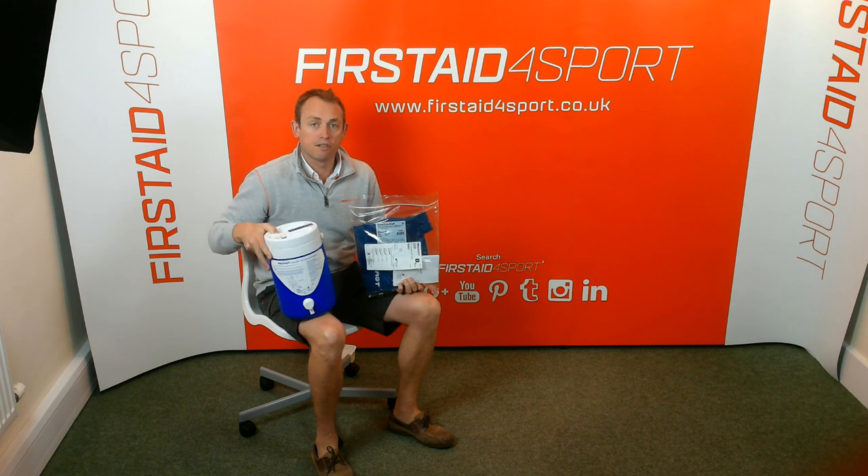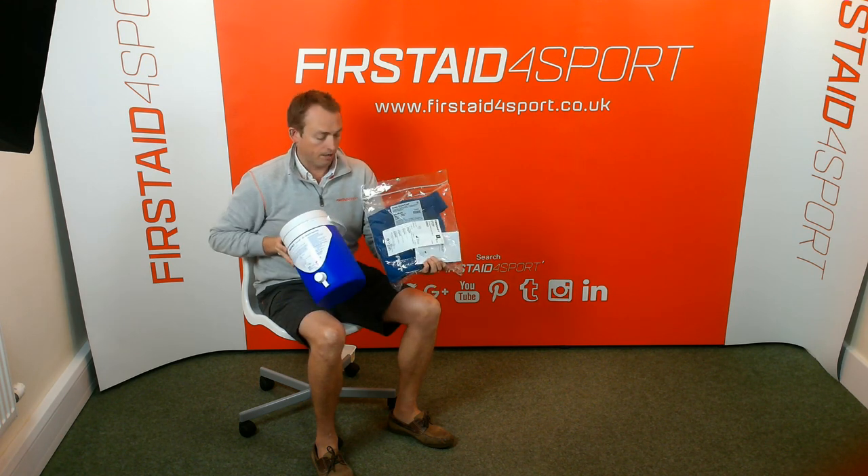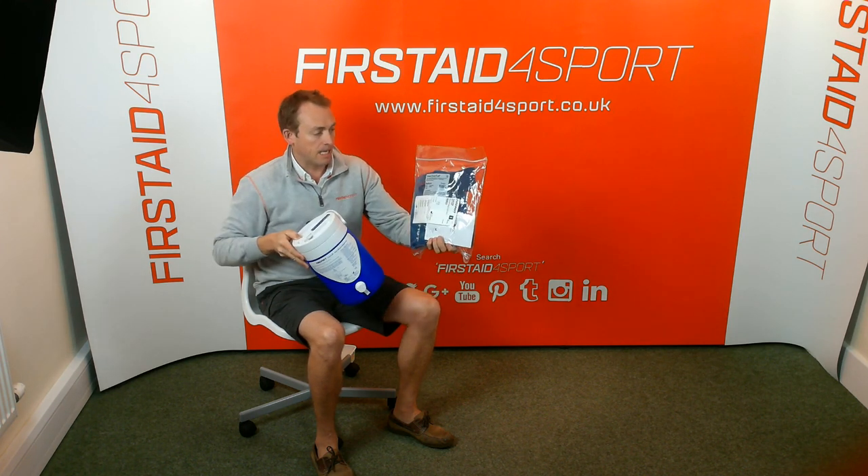I'm Michael Babison, Managing Director of First Aid for Sport, and this is the Aircast Cryocuff system. Today we'll be looking at the gravity cooler and the knee.